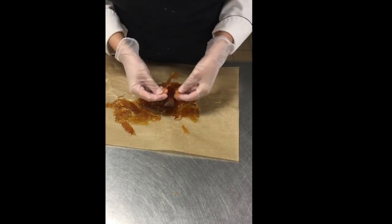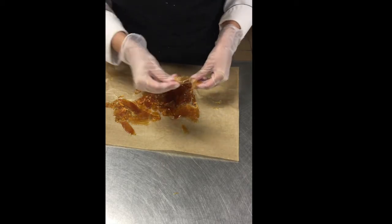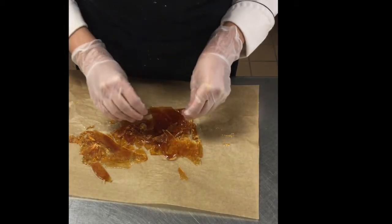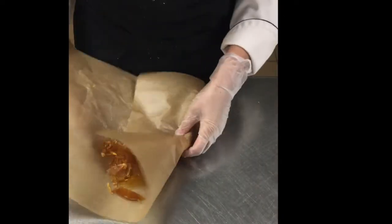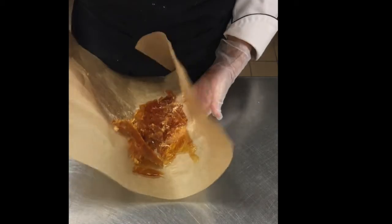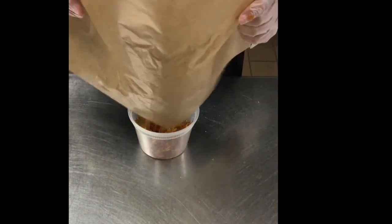Sometimes the caramel will be very sticky and tacky if it's very humid in the environment that you are in, so it's good to keep it in a cold and dry environment. I'm just going to put this in a deli container after I break it up into pieces — and there you have it. This is your caramel using the dry method.